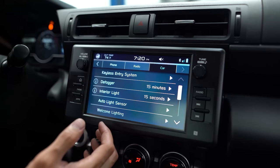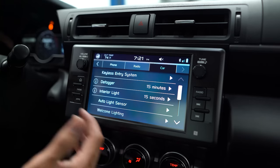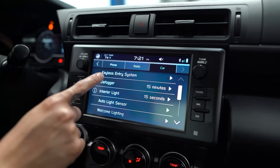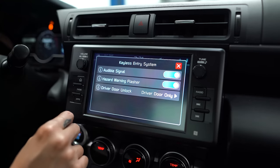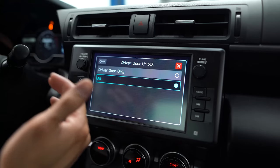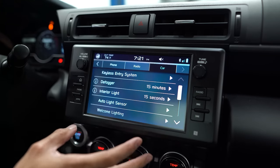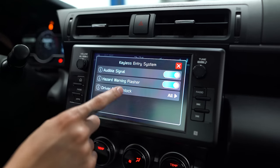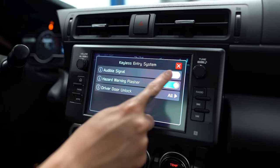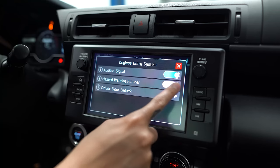One thing that bothers me about the keyless entry system is that using the door handle on the driver's side only unlocks the driver's side door, so the passenger door stays locked. To change that, click on Keyless Entry System, go down to Driver Door Unlock, and click All — so now when you unlock using the door handle it unlocks both sides. In the same menu you can also change it so locking and unlocking the car doesn't produce a beep, or you can turn off the hazard flash as well.